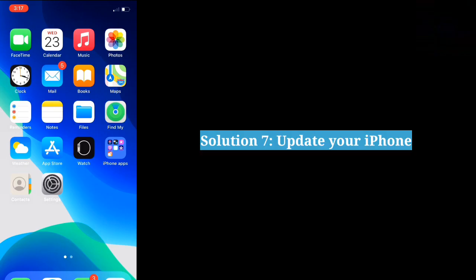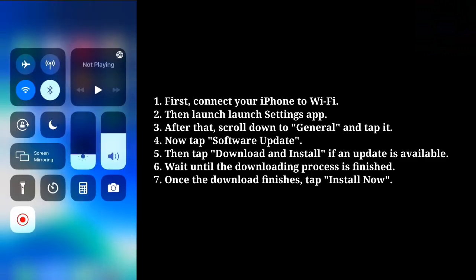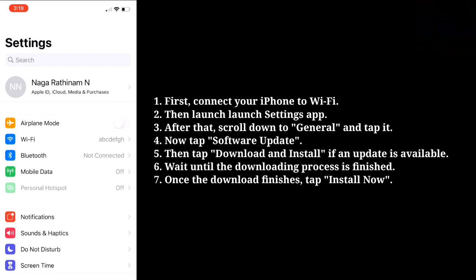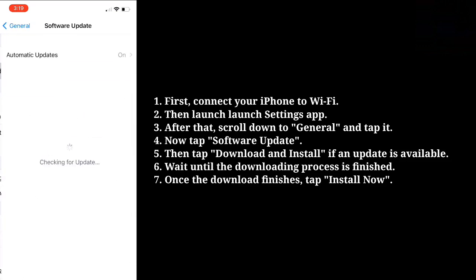The seventh solution is to update your iPhone. First, connect your iPhone to Wi-Fi, then launch the Settings app. Scroll down to General and tap it, then tap Software Update. Tap Download and Install if an update is available. Wait until the downloading process is finished, and once it completes, tap Install Now.